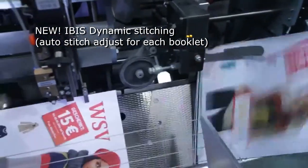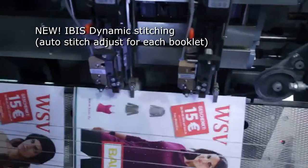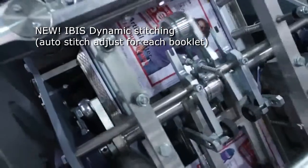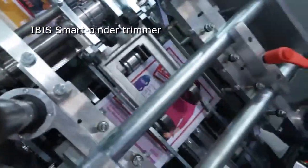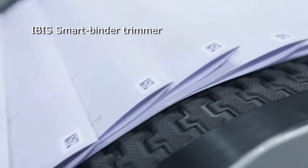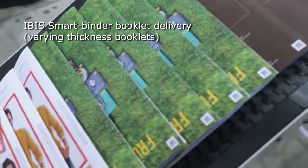The booklets then enter the new IBIS dynamic stitching system, which automatically adjusts the dimensions of each staple and stitch pressure to perfectly suit the thickness of each booklet. After stitching, the booklets pass through the three-side trimmer, which can accept booklets varying in thickness from just two sheets up to 10 millimeters without stopping for adjustment. Any incorrectly assembled booklets are automatically rejected into a waste bin.